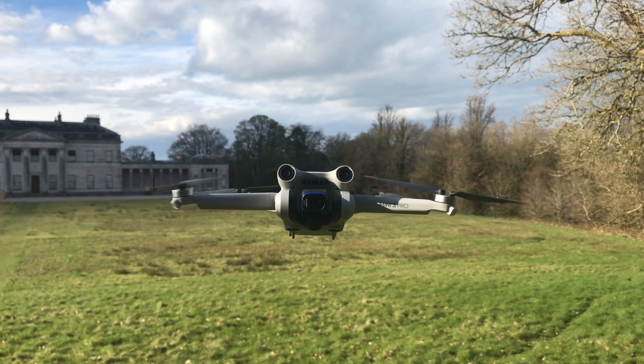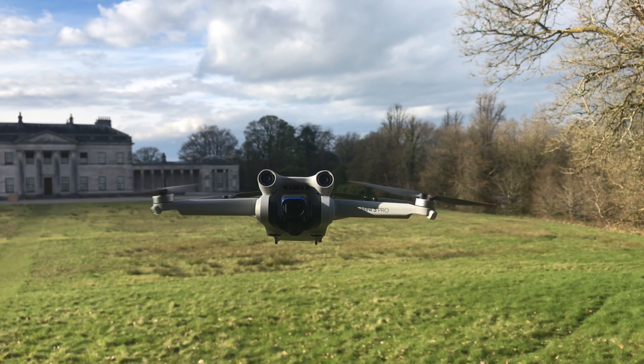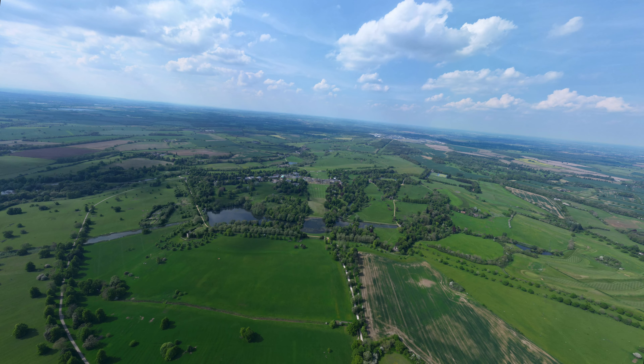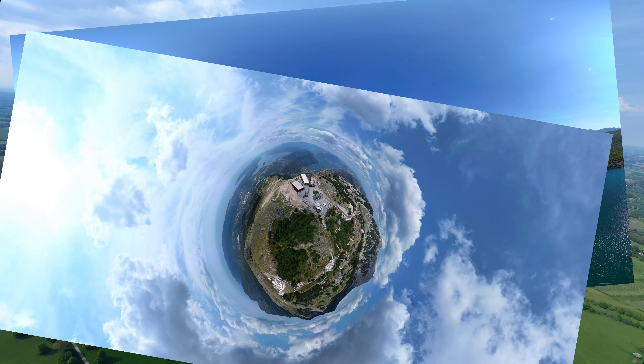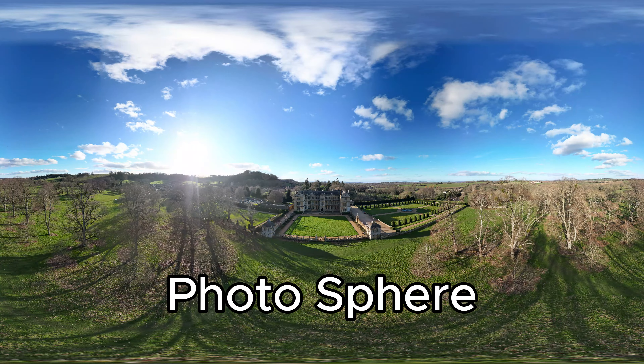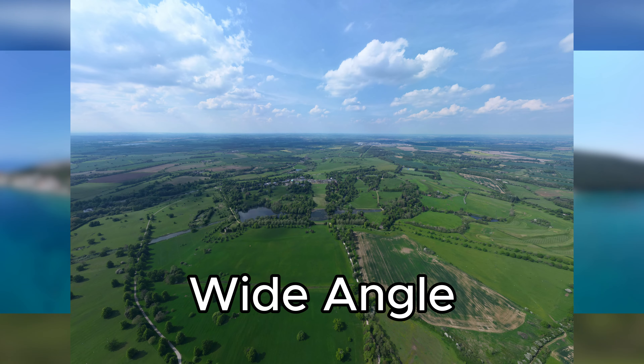The DJI Mini 3 Pro is jam-packed with awesome features, some of which you may not know about. One of these is the rarely used panorama mode, and it can be used to capture beautiful shots in totally unique ways. There are four different kinds of panoramas you can take, which are photosphere, 180, wide angle, and vertical.